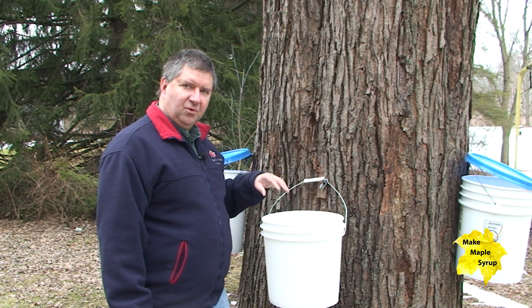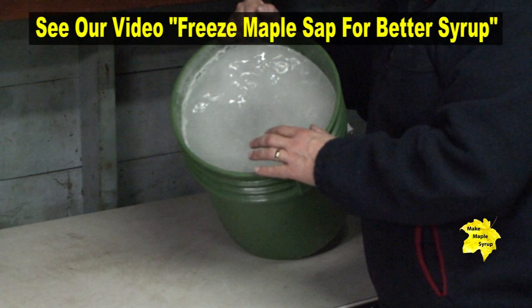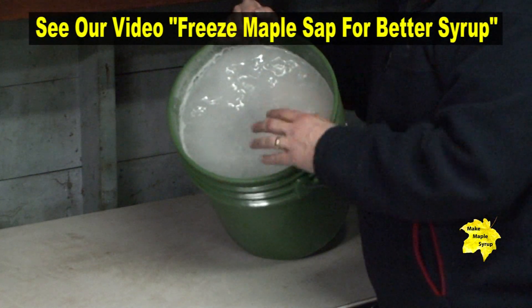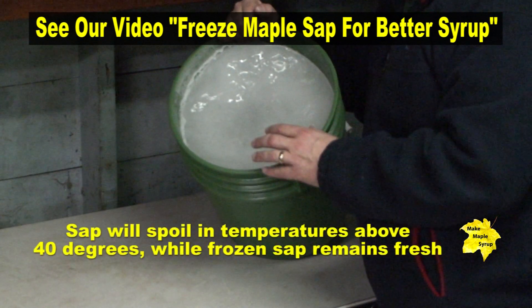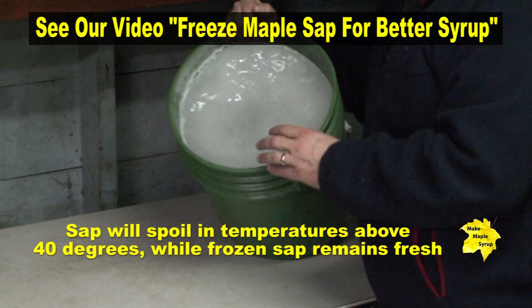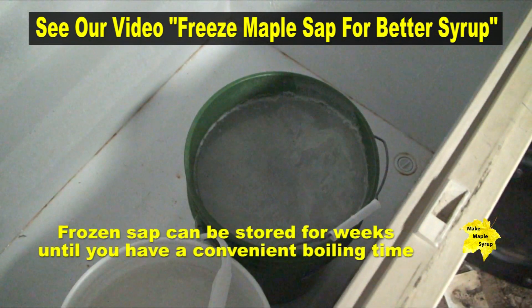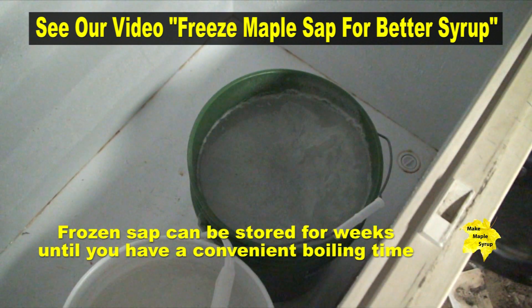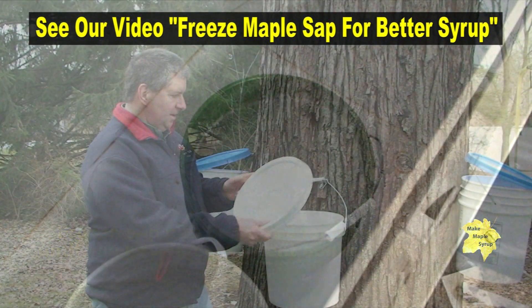What I've found in processing maple syrup for nearly two decades is that a freezer can help extend the amount of time that your sap can go from boil to boil. By taking all of your sap, collecting it in large five-gallon buckets and putting it in a chest freezer, you can freeze it solid and keep it for another week until you need to boil down.